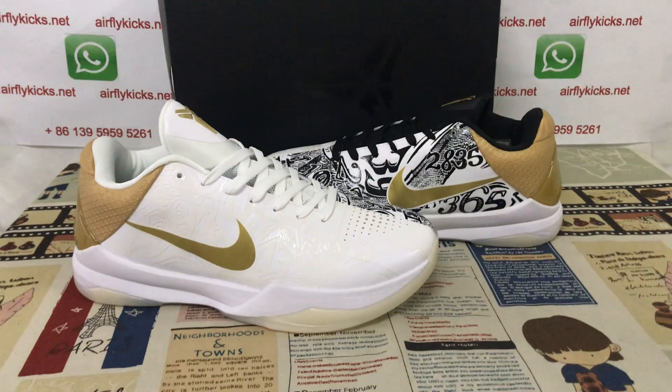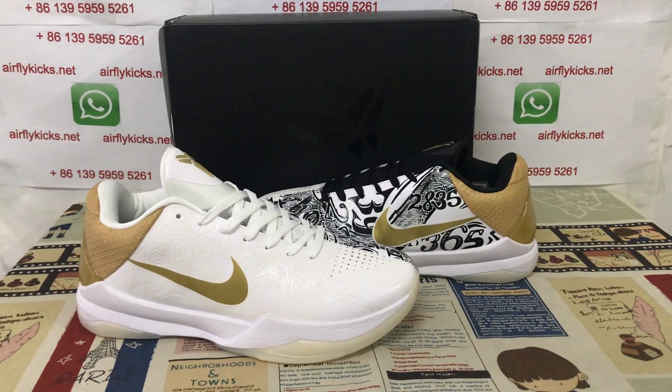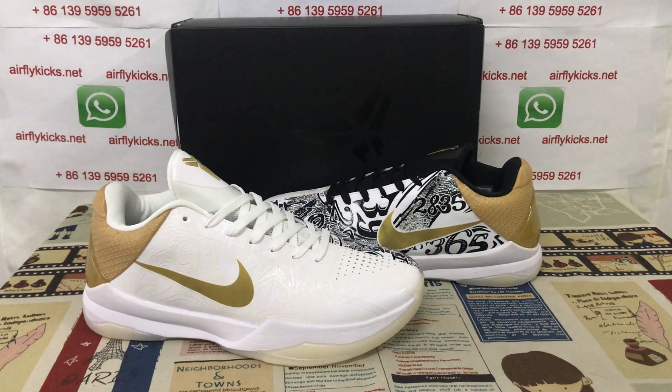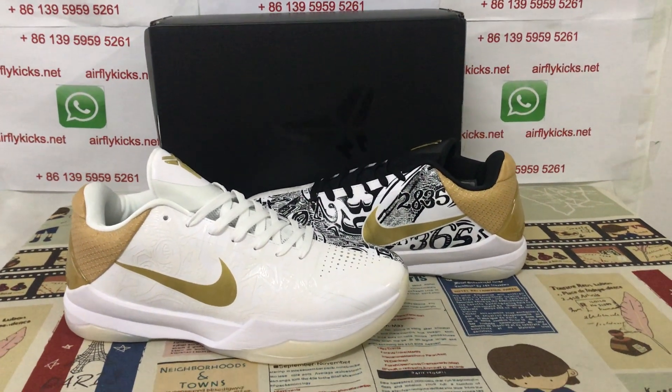They look very, very nice. If you like them, you can place your order on my site earthflightcakes.net, or you may contact me via WhatsApp. Thank you.